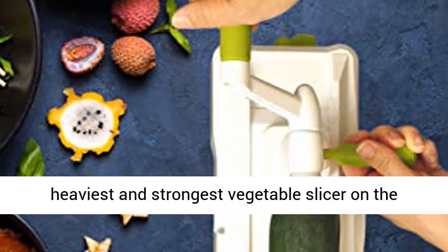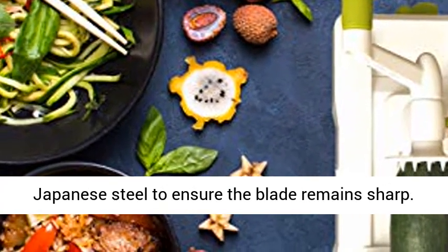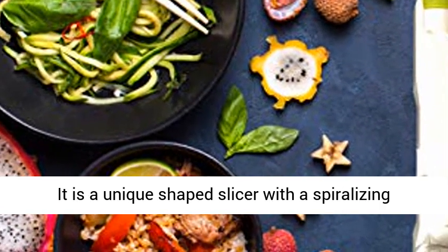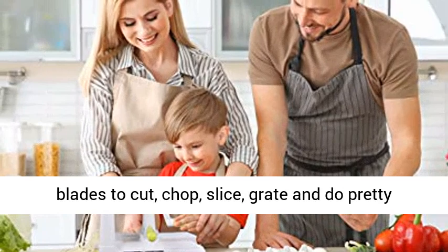This is by far the heaviest and strongest vegetable slicer on the market. It features the durable 420-grade hardened Japanese steel to ensure the blade remains sharp. It is a unique shaped slicer with a spiralizing bundle that allows for easy cutting without much effort. The slicer features seven interchangeable blades to cut,